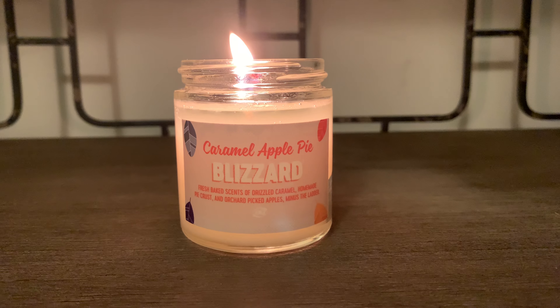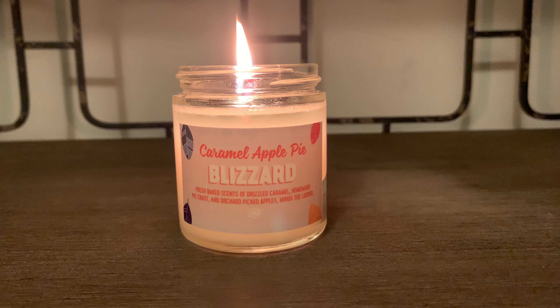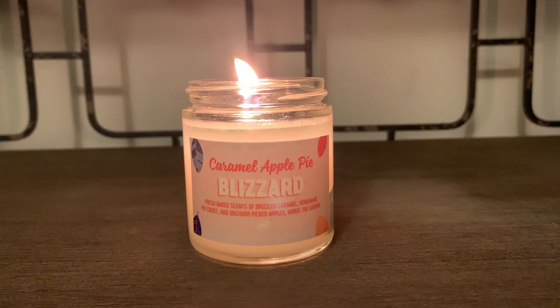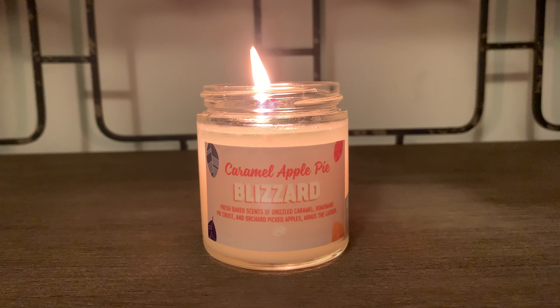I've been burning this candle for about an hour and a half now, and these little bitty candles burn really slow. I'm really glad about that — they really take their time to burn. And as you can see, the flame is peeking through the top.